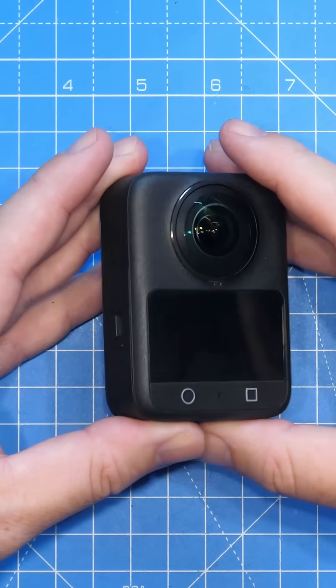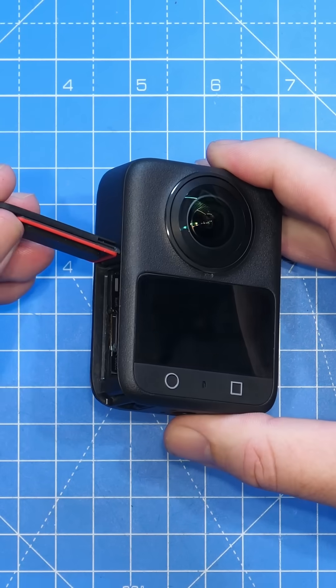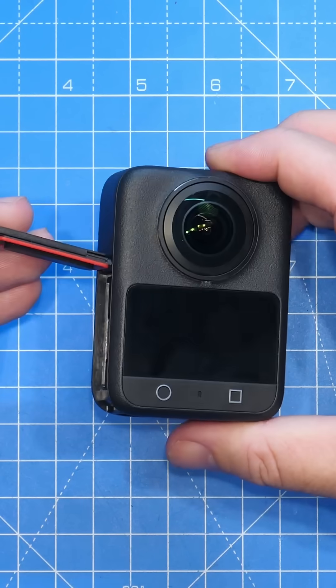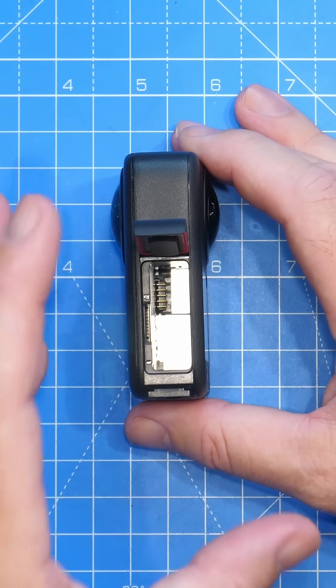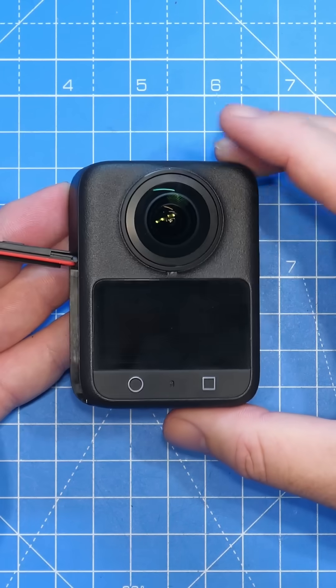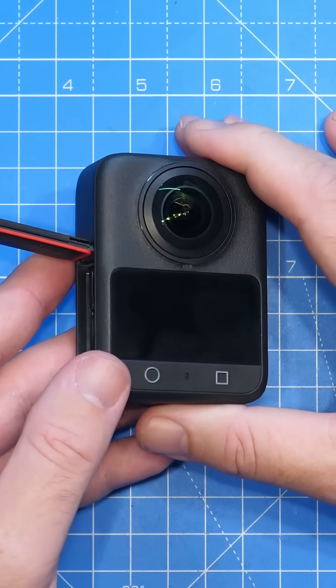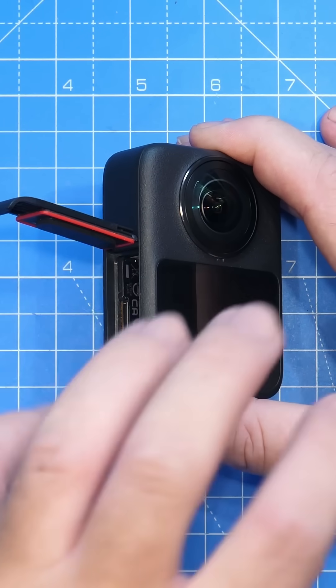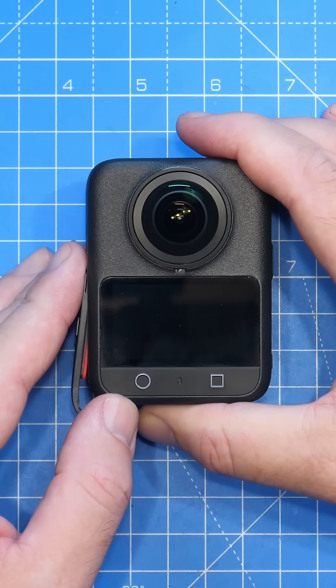How to prevent this fogging? The first thing I would recommend is trying to remove the moisture from inside your camera. Open the battery bay door, remove the battery, and place the camera somewhere warm to allow the moisture within the camera to evaporate away. This may take a few hours, and whilst I wouldn't recommend placing it in direct sunlight, placing it somewhere warm enough to evaporate that moisture should help improve the fogging you're seeing on the lens.